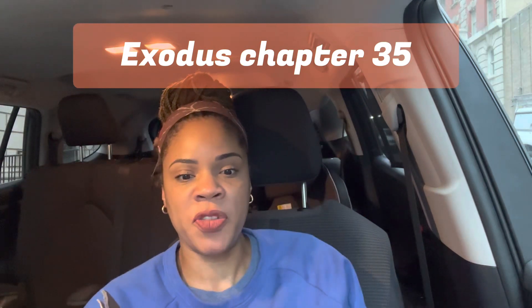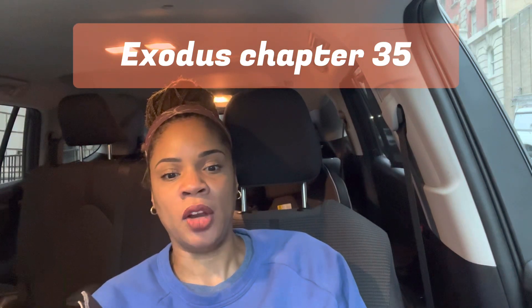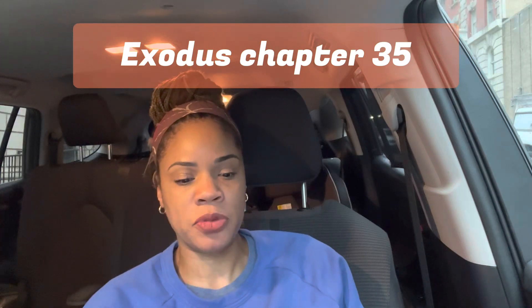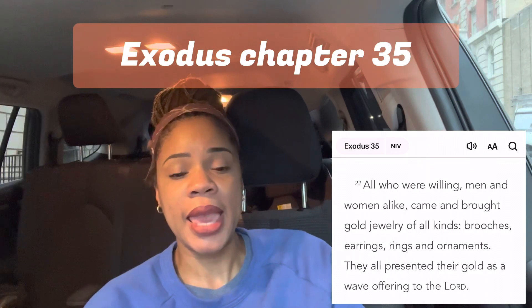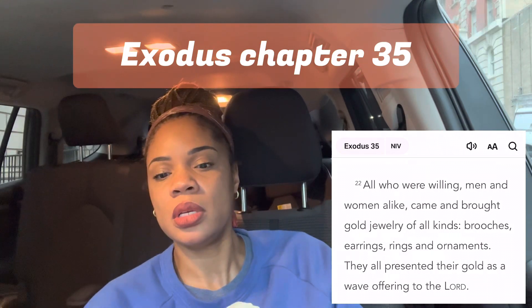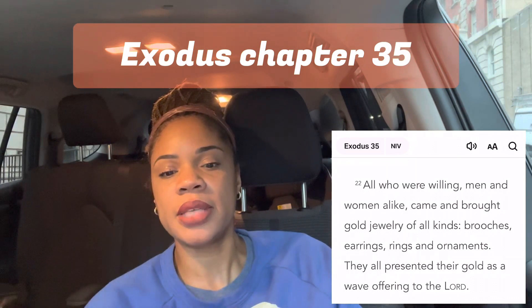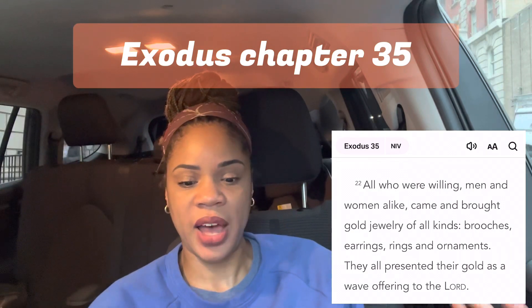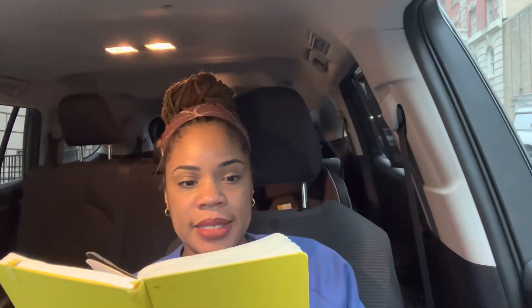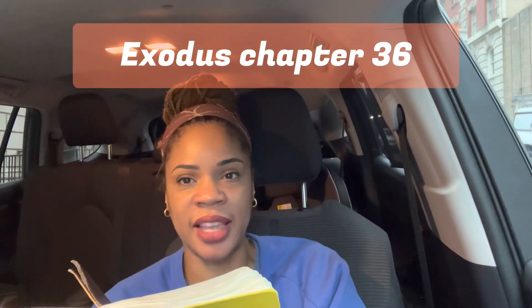Like I mentioned, chapter 35: Moses reminds the Israelites how important the Sabbath is, reminds them the Lord has chosen Bezalel and Ohaliab. Verse 22 of chapter 35: 'All who were willing, men and women alike, came and brought gold jewelry of all kinds — brooches, earrings, rings, and ornaments. They all presented their gold as a wave offering to the Lord.' And that was chapter 35.